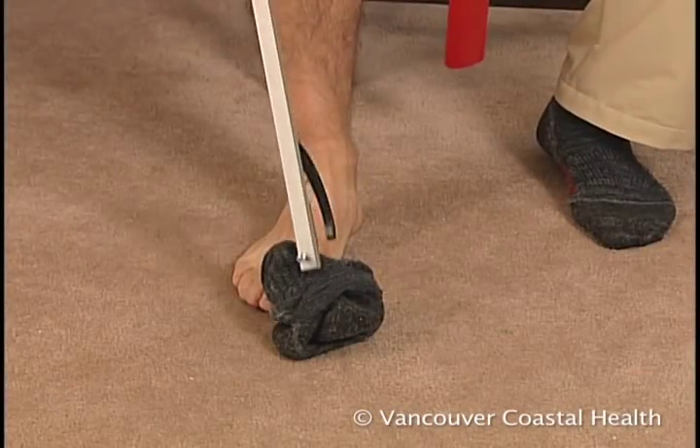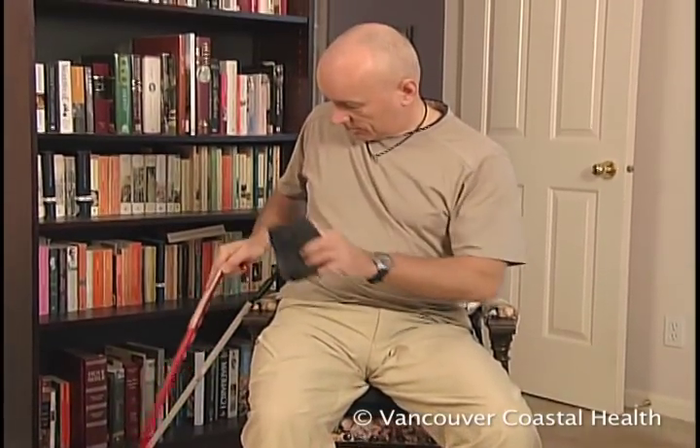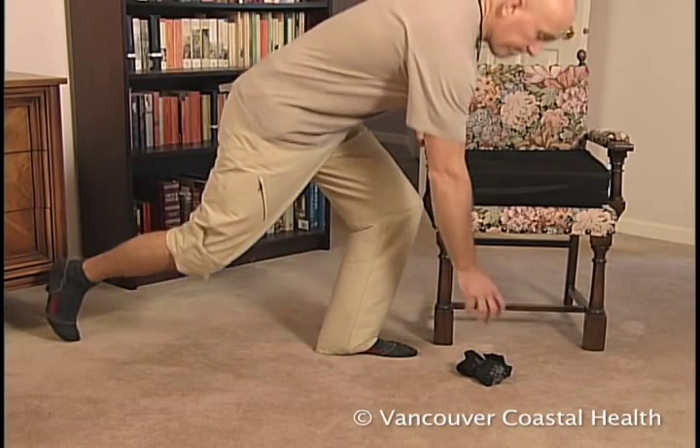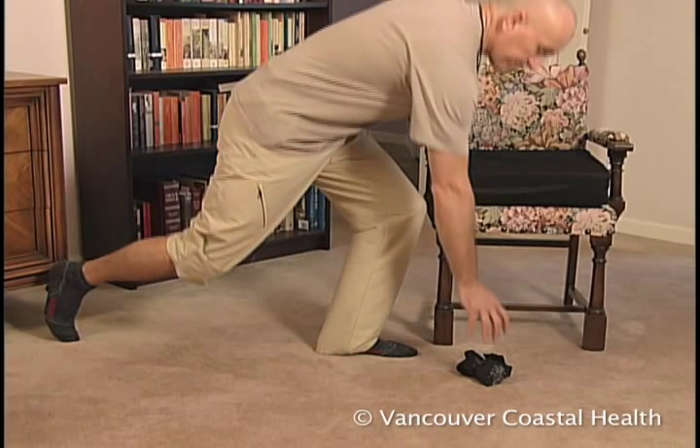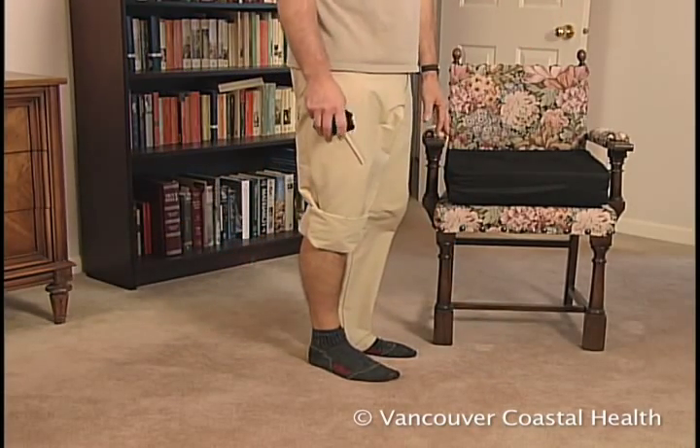To pick up an item from the floor, use a long-handled reacher or do the golfer's reach. With the golfer's reach, hold onto a secure chair or table and extend your surgical leg behind you. Bend your good leg and reach to pick up the item.